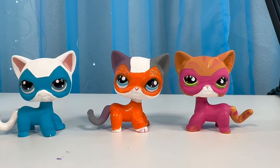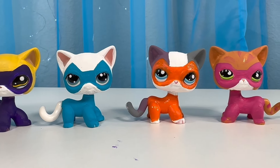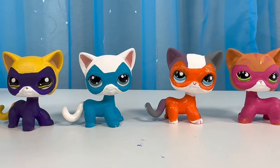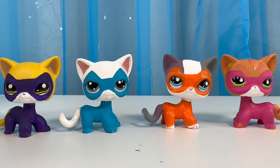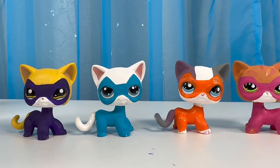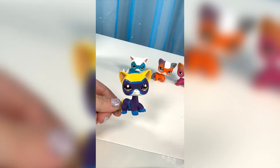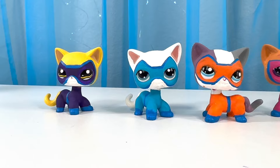Here are the super kitties with their outfits on! I think they look super cute! Don't you think? It doesn't have to be perfect for color match — just pick the colors you have. I'm going to add a few more details to these kitties so they look even better. I added the blue outline so they have the belt, the shoes, and their masks outline. Let me get all the other ones done.